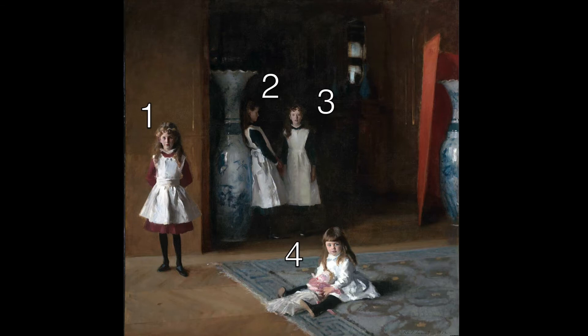In Daughters of Edward Darley Boit, we have a potential problem because there are four girls. Can they all be the focal point? Well, sort of. Two of the girls are way back in the shadows, while the other two are closer to us. If I had to pick one girl to be the focal point, I'd say the one on the left stands out the most. You could argue that the girl in front could be it as well, but the one on the left is standing in front of that kind of blank wall, and so that creates some nice contrast as far as detail and values, which makes her stand out nicely.